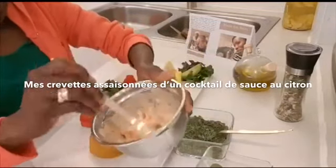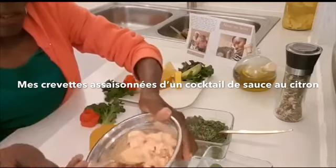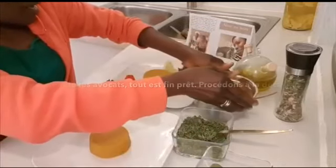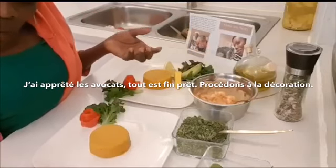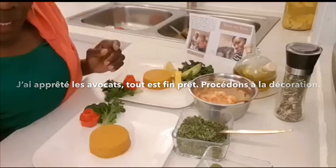My shrimps seasoned with cocktail sauce and lemon. I'm ready — the avocados, everything is ready. So let's go and decorate the food.